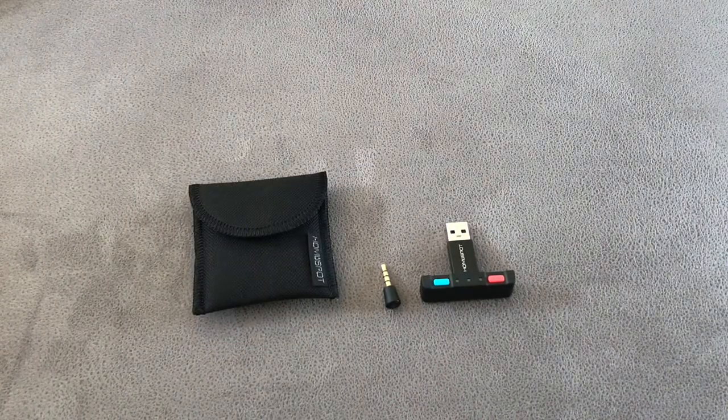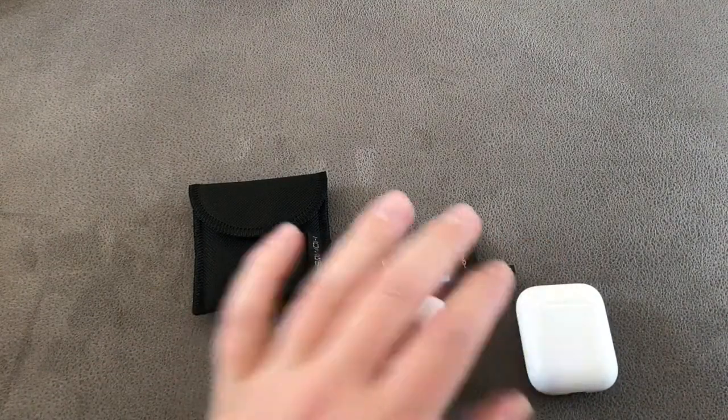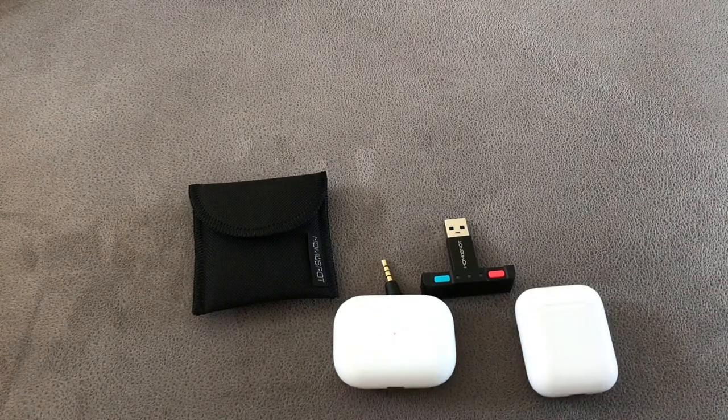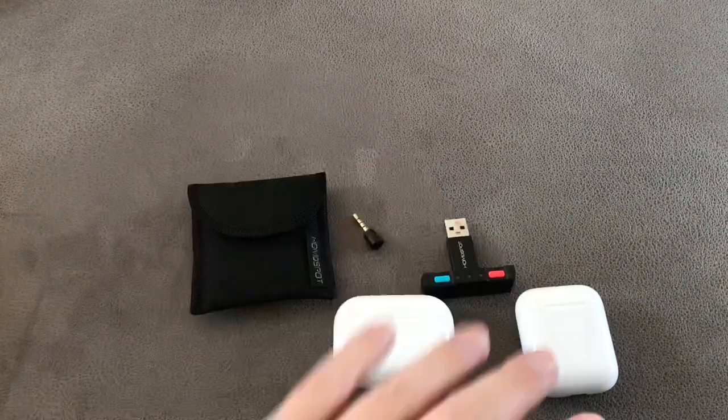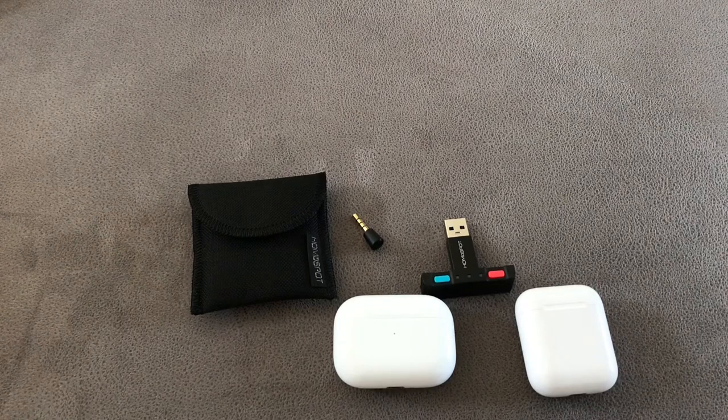The biggest question: what's the lag like, and what headphones does it work with? Plain and simple — if it's got Bluetooth it's going to work. The lag is completely dependent on the headphones you use; if your headphones have the aptX feature, the lag will be kept to an absolute minimum. I'll open myself up to some abuse here, but I've used this adapter with both the AirPods and the AirPod Pro. They don't have the aptX feature, yet there's been absolutely no noticeable lag whatsoever.